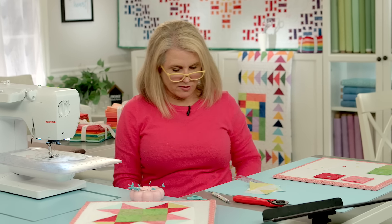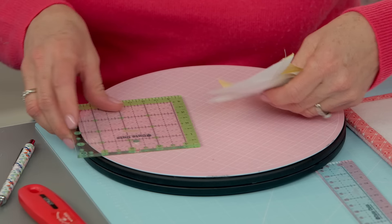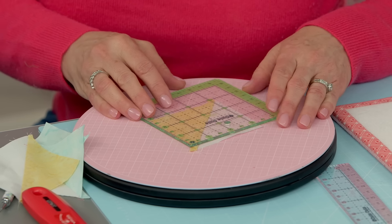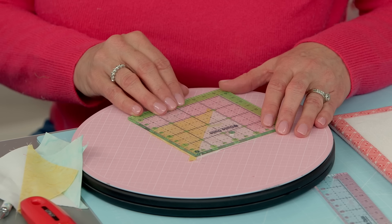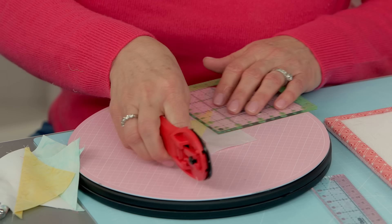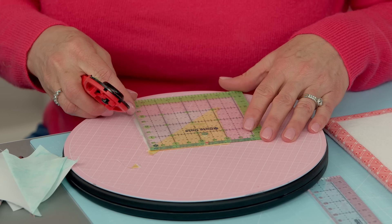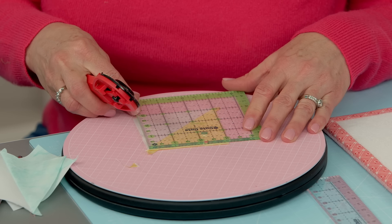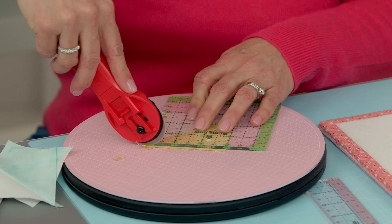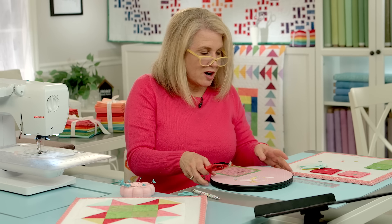We need to trim those down to three inches. Since I don't have a trim-it ruler that's exactly three inches I'm going to just use this square ruler, and I just put it in the corner of three inches — it's almost exactly three inches. There's not much to trim at all. I just need to do those dog ears but I just want to make sure it's accurate. This one I need to do a little more trimming. Okay, those are good to go.